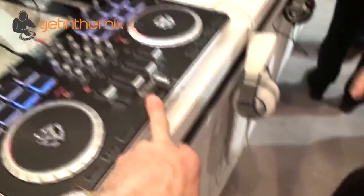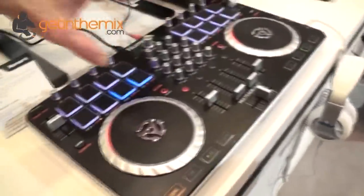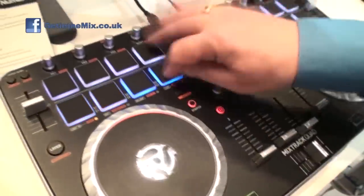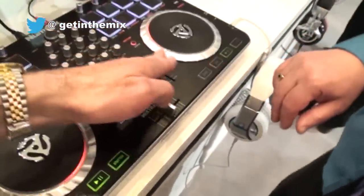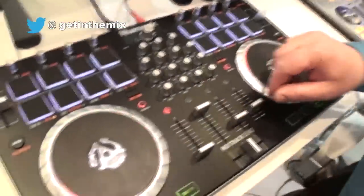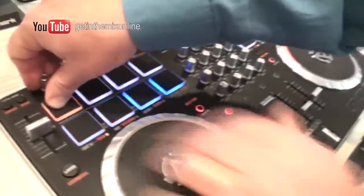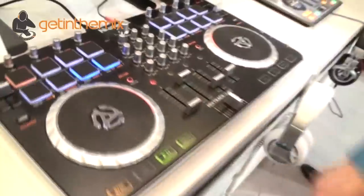The Mixtrack Quad is pretty much identical to the Pro 2 except for four channels and RGB. Something very important: if you're a person who likes to do a little remix on the side, you could have a bassline here, percussion here, a drum beat, an acapella — that's really the whole concept. You can scratch something or whatever's going on, then go over here, add a sample into it, press play, you've got your sample going along with it, and then add some effects on top.